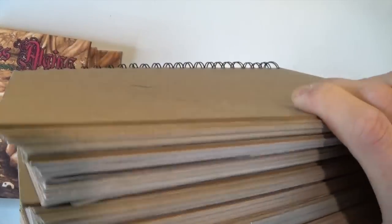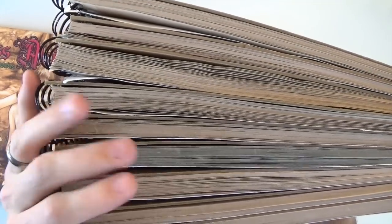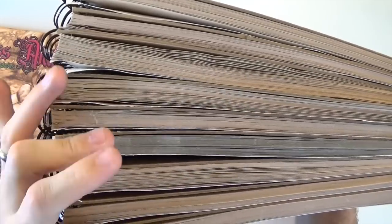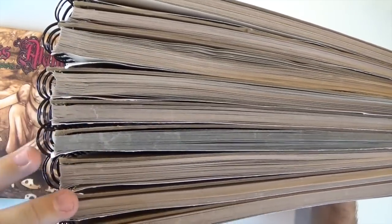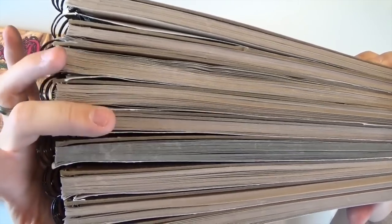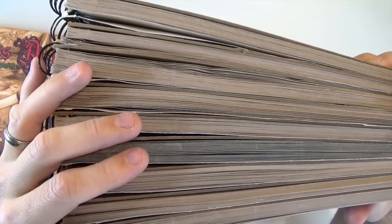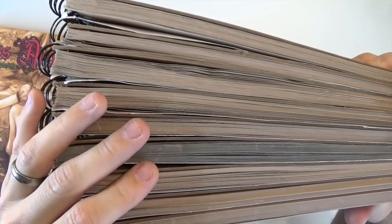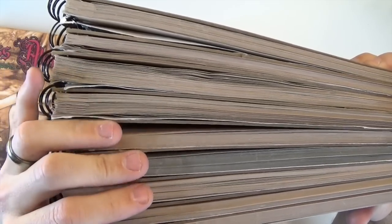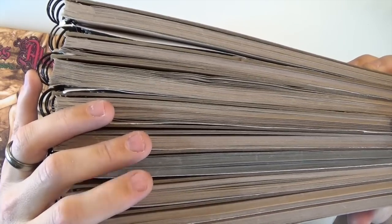That's a lot of sketchbooks, and that's not including ones I gave away as contest prizes or did on big pieces of paper — this is just the small sketchbooks I do pretty much every other day on average. That routine has helped me become a better artist and better at drawing, and it's really helped me explore my imagination. Looking at all the different ideas as a whole — even I'm surprised by how many fun concepts I came up with.